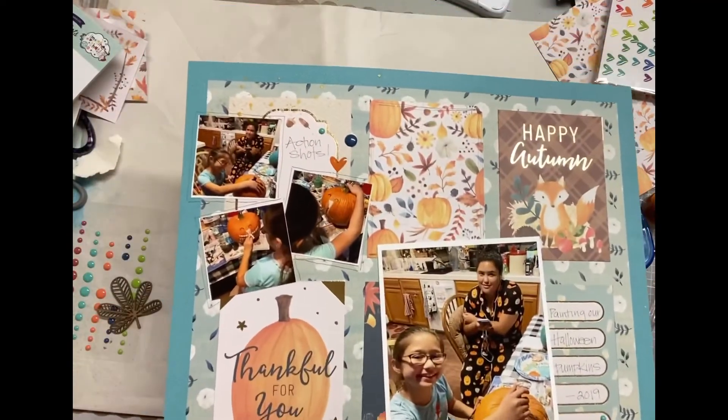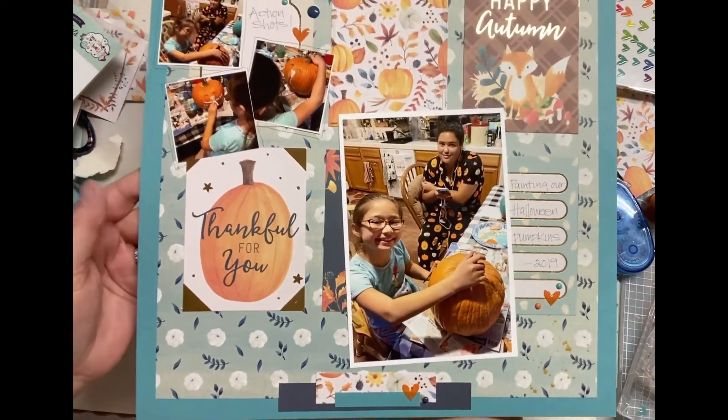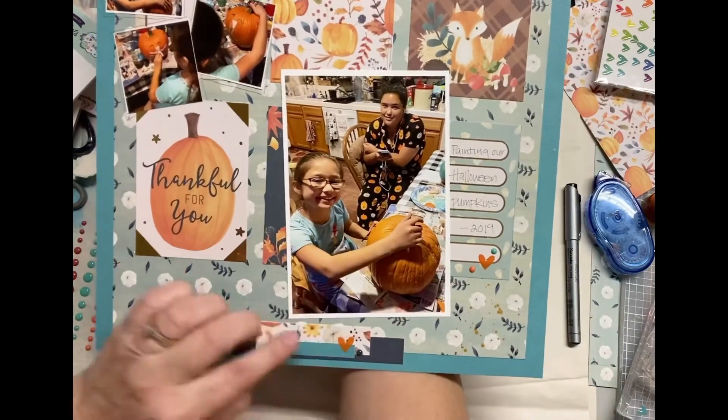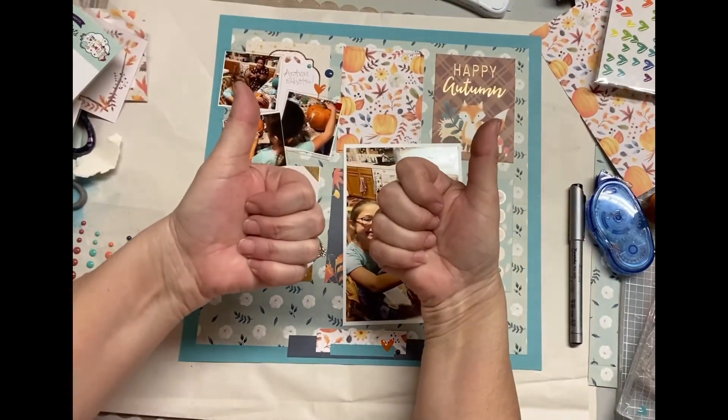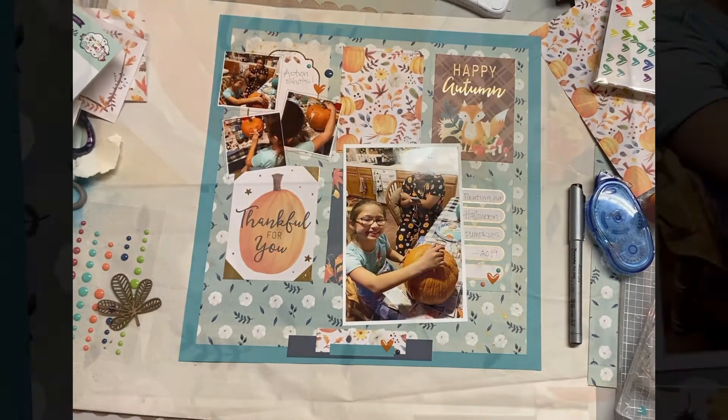So I hope you like this — this is a complete layout. I'm not overly done, but I just love the paper. I let them really speak on behalf of those photos. I hope you like it too. Give me a thumbs up, hit the subscribe button, and I'll talk to you later. Bye.